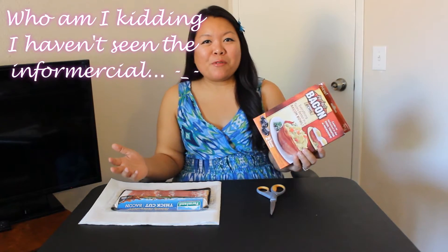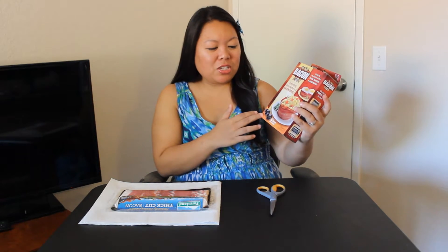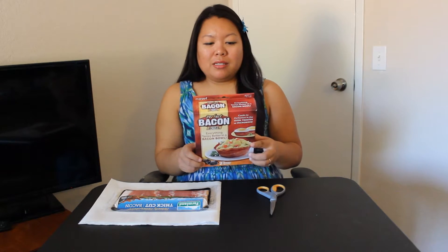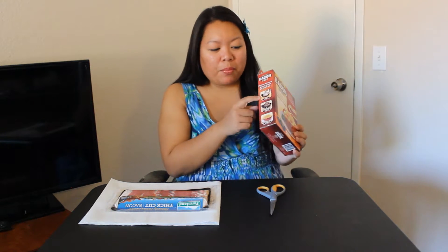I'm not sure if you've ever seen the infomercials on it — they're pretty rad. Everything tastes better in a bacon bowl. So, the package — I bought it at our local Walmart. It's $9.88, and it comes with two of these bacon bowls. It's supposed to be super simple to put together: you wrap, you cook, and then you enjoy.